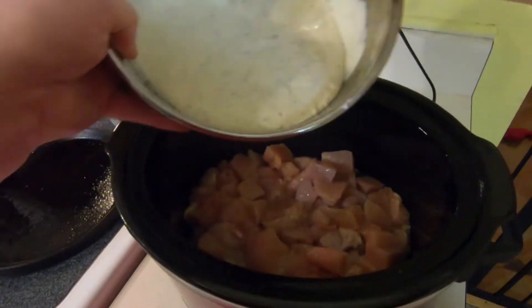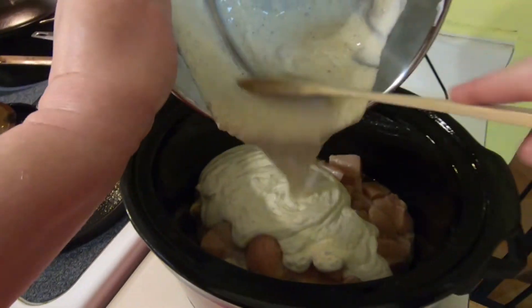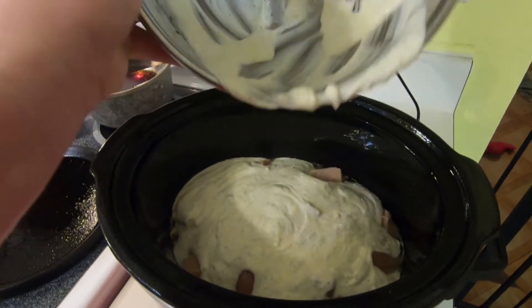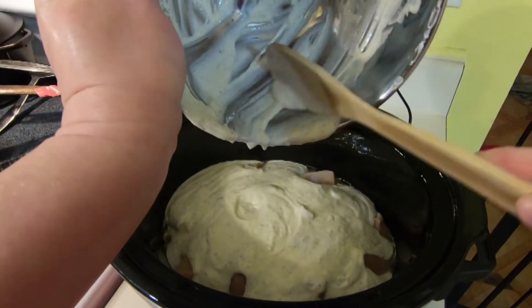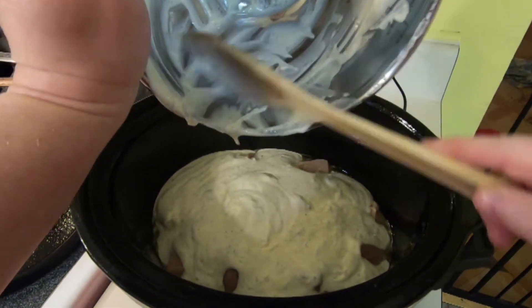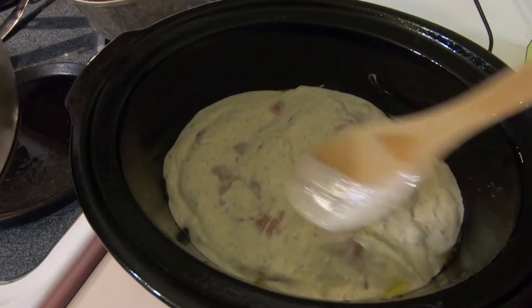Pour the mixture over the top of the chicken. Cook this on low heat for six hours or high heat for four hours.